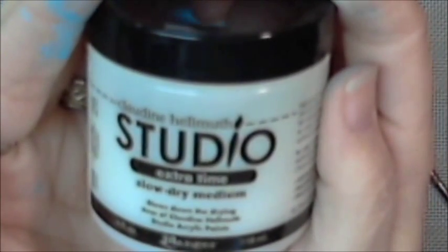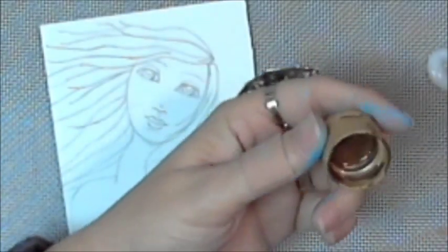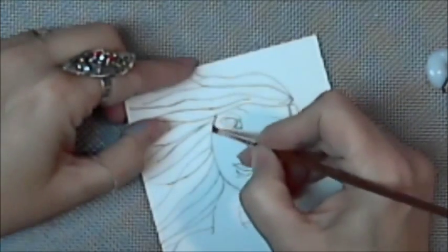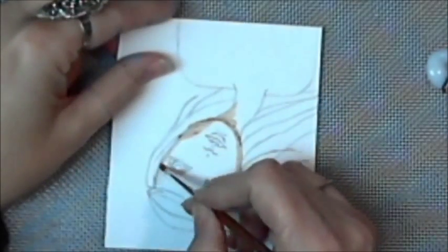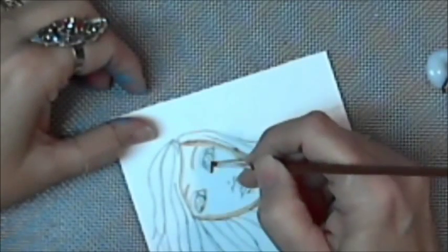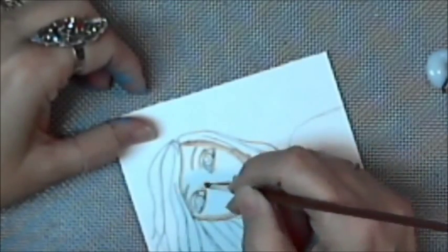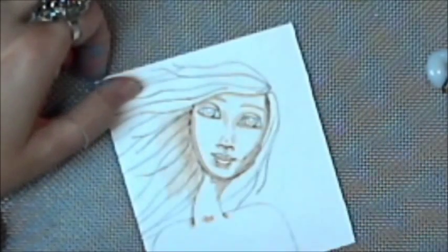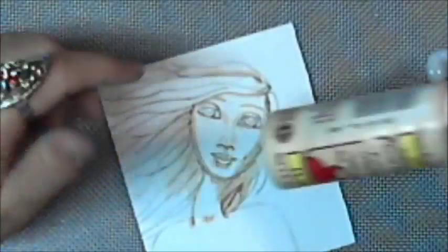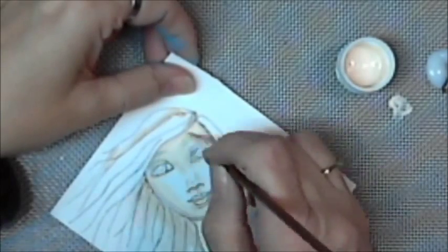This is Claudine Hellman Studio Extra Time Slow Dry Medium — it's thick and kind of pasty. I don't think I'm going to use it again for the underpainting of the face. I really like Anita's — the thinness, the watery consistency of Anita's for this particular part. On canvases, the Claudine Hellman stuff is a thumbs up. So I'm putting some darks on the underpainting, using some leftover paint to smear around for the darkness of the hair. I still didn't know what color hair I was going to give this girl.